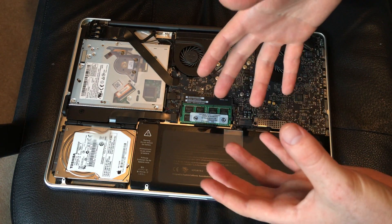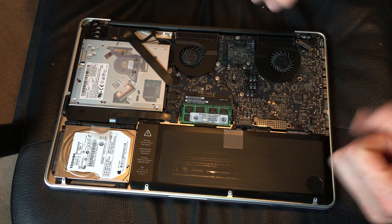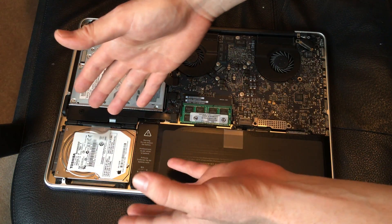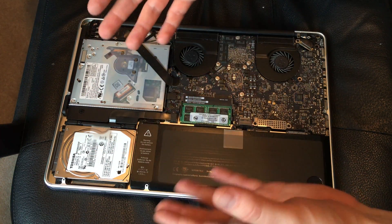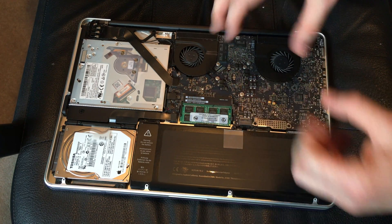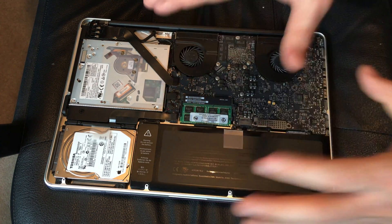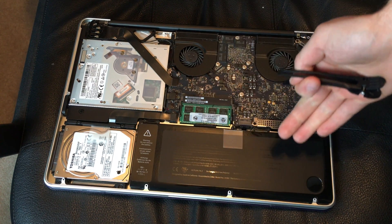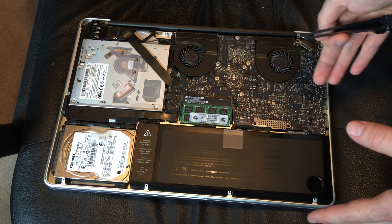Touch wood or something so you don't have any static on your hands before touching anything — and I mean anything — especially your internal hard drive that you're going to change. Just don't have any static on your hands, so touch some wood or something like that.